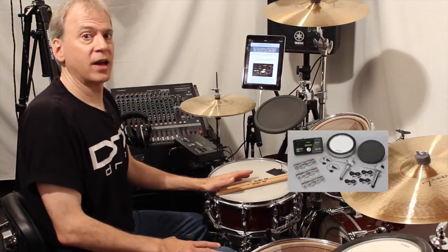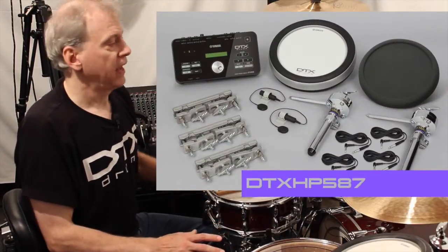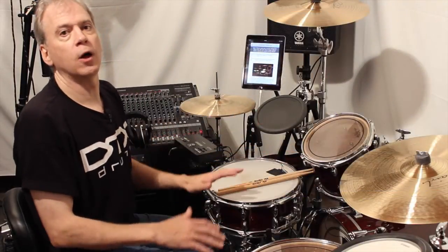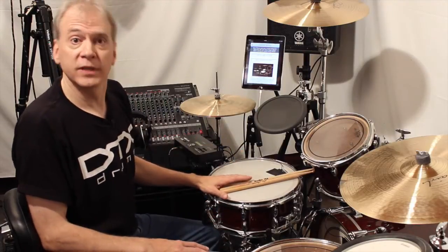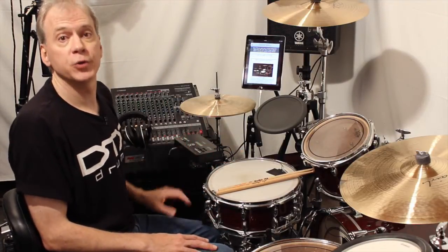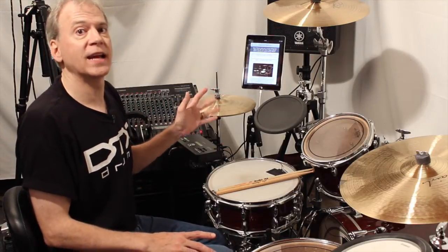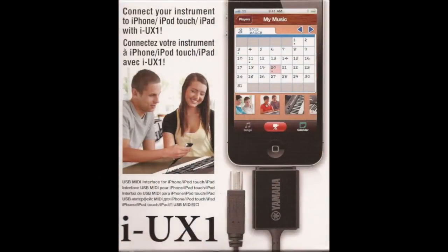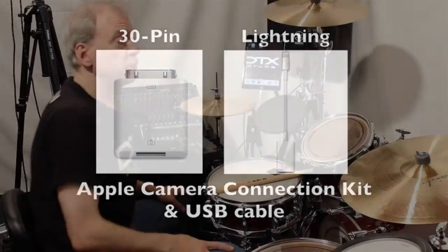In this video I've got a Yamaha DTX-HP587 Hybrid Pack and my Yamaha Oak Custom Acoustic Drums, but you can follow along with any acoustic drums and any pads or triggers. You will need a Yamaha DTX502, an iOS device, and some way to connect it to the USB port on the 502, such as a Yamaha iUX1 cable or an Apple Camera Connection Kit with a standard USB cable.